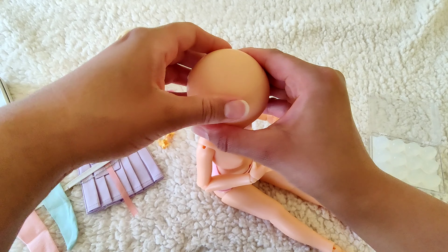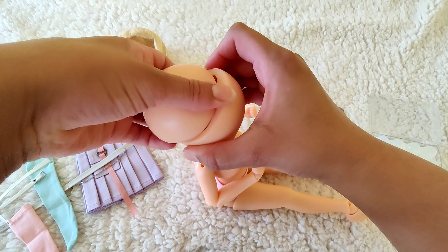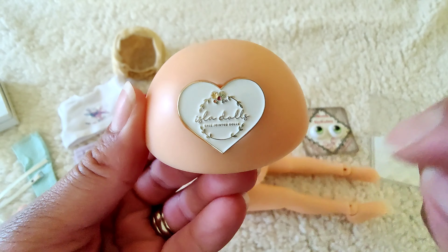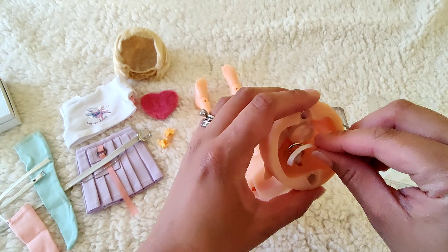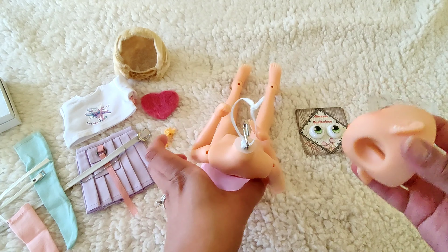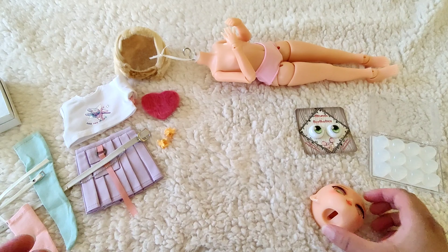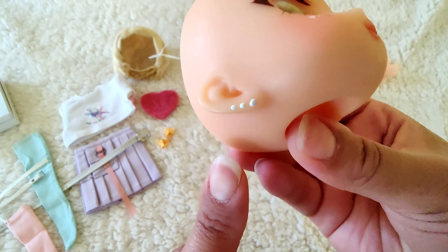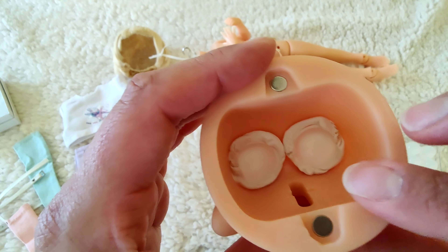If you guys were able to get in on the last pre-order of Kiwi, I am very excited for you. I love this beautiful detail in the back of the head cap. She posted that this will be the very last time you can order Kiwi in this full set - the green sweater and pink skirt combo. This is a handmade face-up and I just added the earrings with white acrylic paint myself. Very exciting!